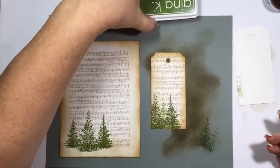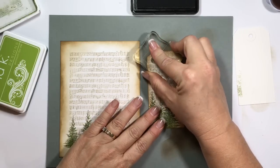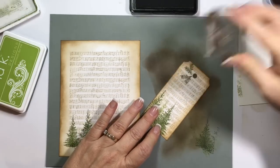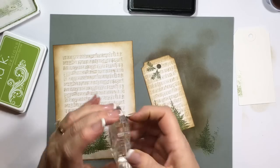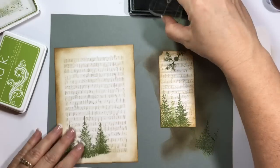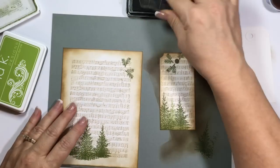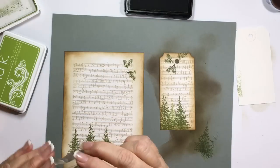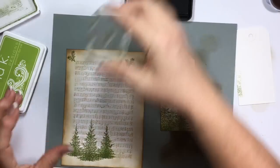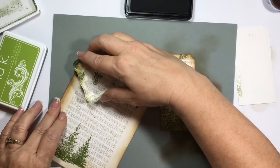Now we're going to add some pine branches in Fresh Asparagus. One there, one there, maybe one off this way, do one here. I just want a little cluster here and a bigger one over here, so let's see what we can do — one, two, three.